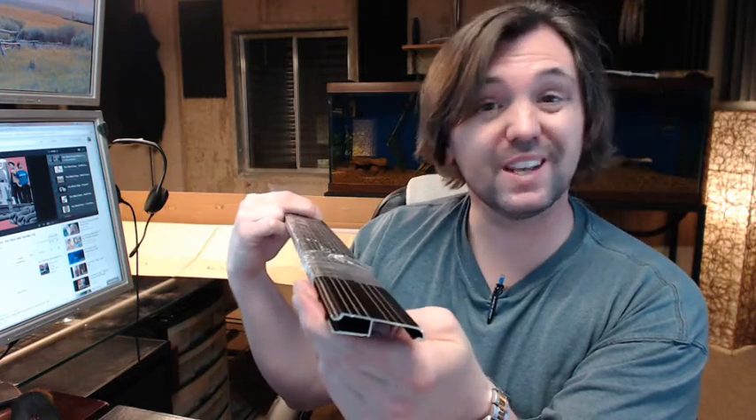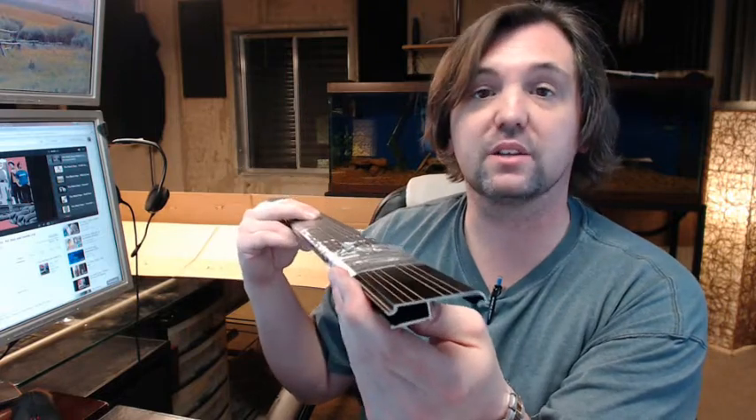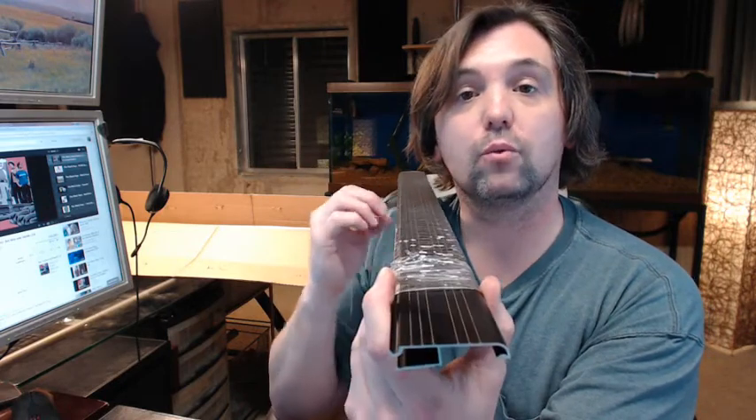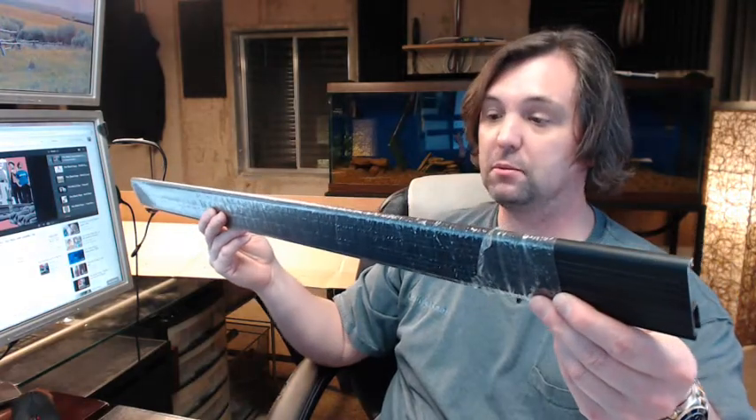Available in several different lengths on the website. Easy to cut — it's just aluminum. If you have need for a custom length, by all means let us know by ordering the next longest piece or pieces and indicate in the comment field what length you want us to cut them to. We will be happy to do that for you, although you would be able to cut it quite easily yourself.